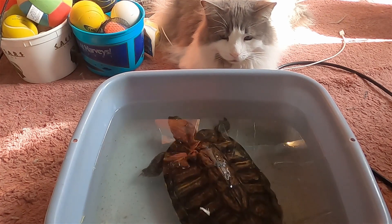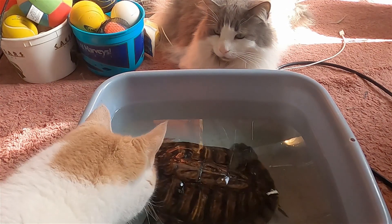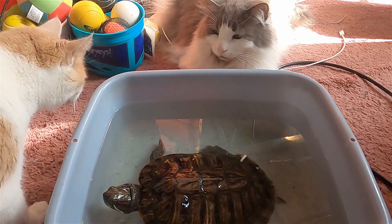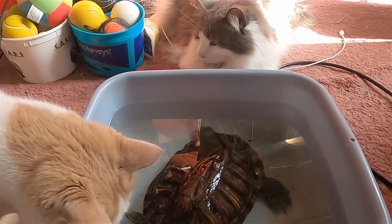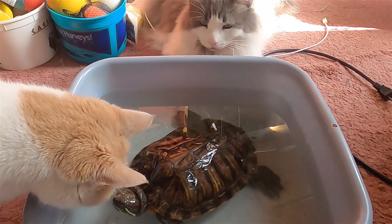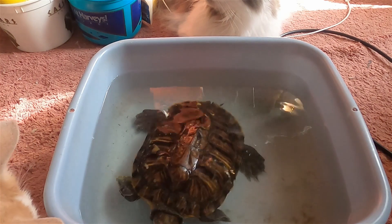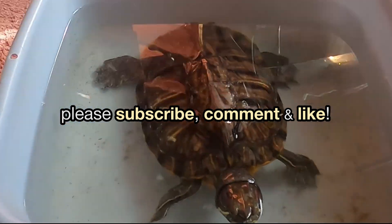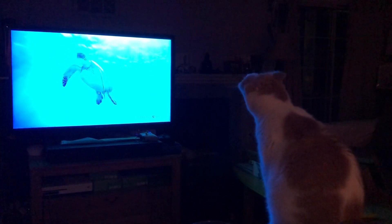See how my turtles and cats are friends? They are very curious about each other. Who doesn't love turtles? Even my cat likes to watch them on TV.